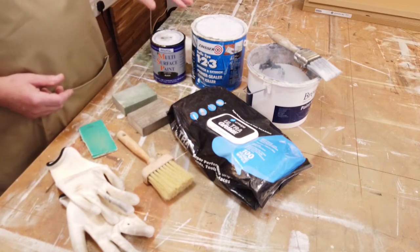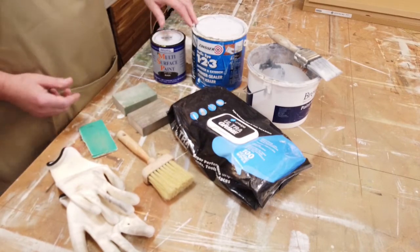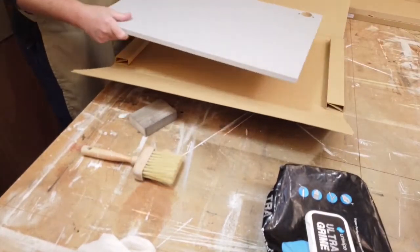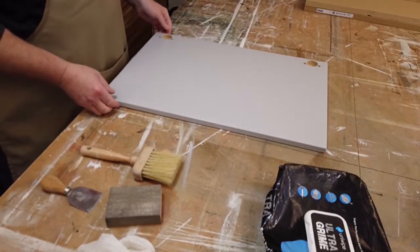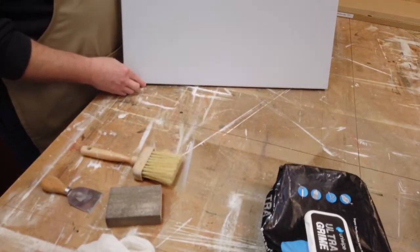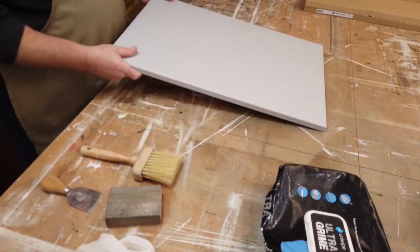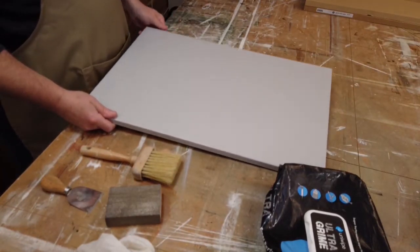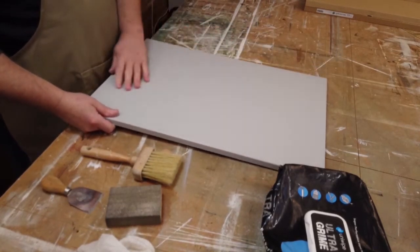To get started, I'm going to unpack a couple of doors and show you how I prepare them. Here we have a typical pre-finished laminate type door — this one is from IKEA. The surface is a sort of sheen finish; not too glossy, not completely matte, but a very smooth, tough finish.